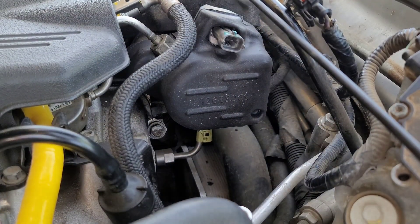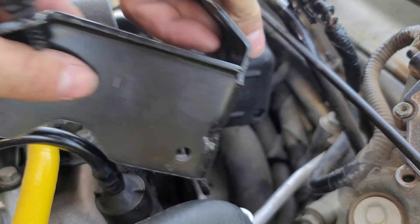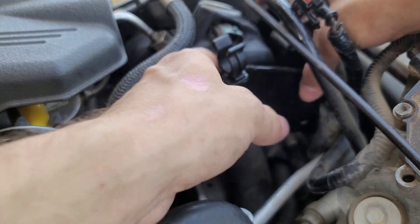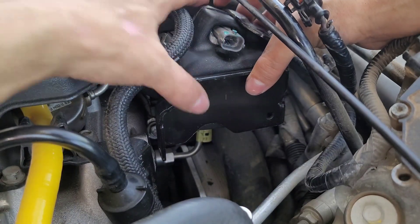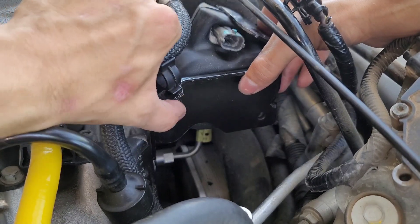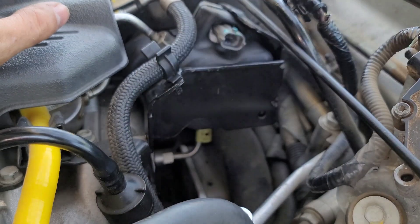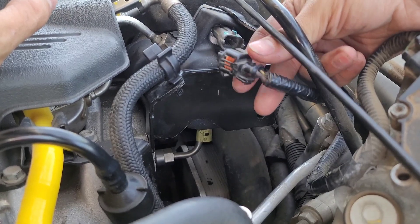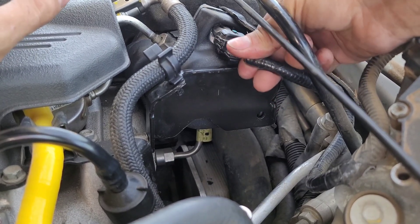When installing the bracket, orient it like shown and install from the front — it's a lot easier that way. Slide it up, clip in your connection so it holds in place, then install the three bolts. I'd recommend plugging in the connector before fully installing the bracket so you have more room, then reconnect it.